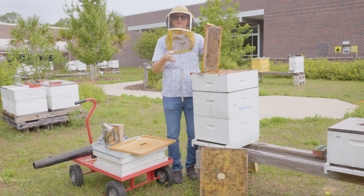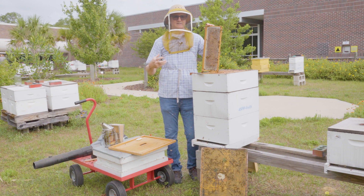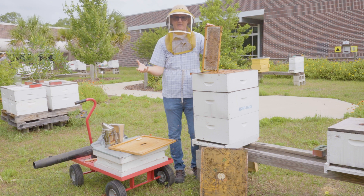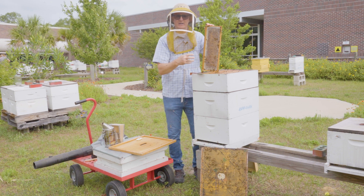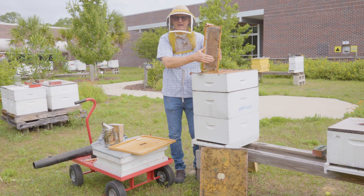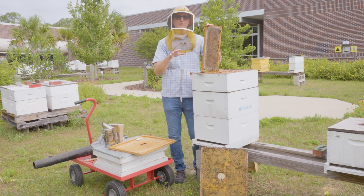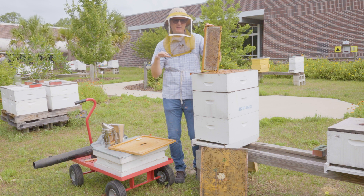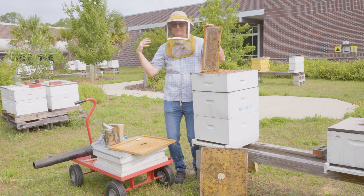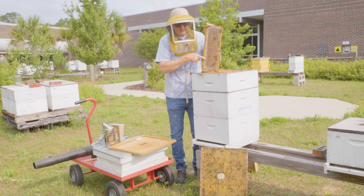Why is capping important? As bees bring in nectar from the field and place it into cells, that nectar is too wet — it has too much water in it. The bees fan their wings at the nest entrance to circulate air through the nest and remove some of that moisture. Once dehydrated and some enzymatic activity has occurred, they've got ripe honey. The bees then cap over that honey with wax cappings — that's their way of telling you it's ripe.